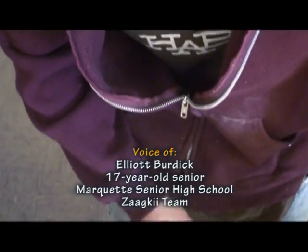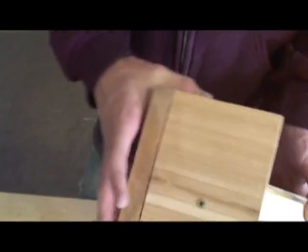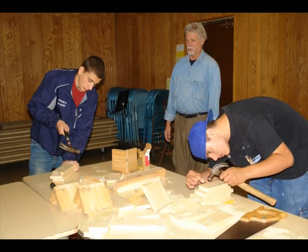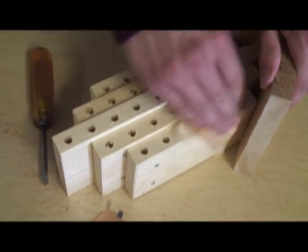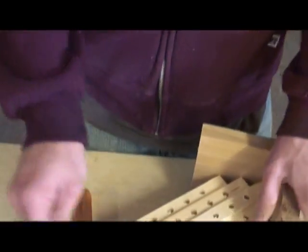Right now I'm just putting the roofs on bee houses — screwing in the roof to the base. That's where all the bees go, in here. Then I'm sanding it down and making it all flush.